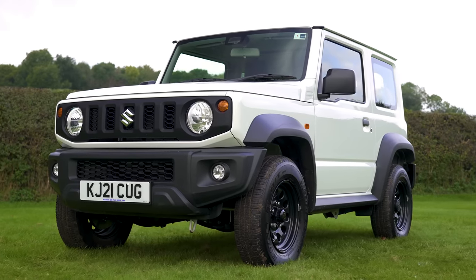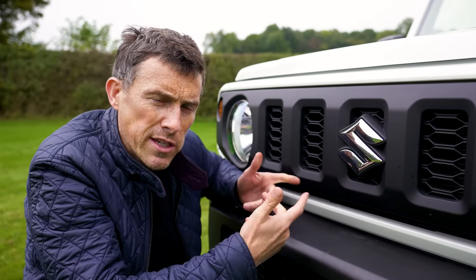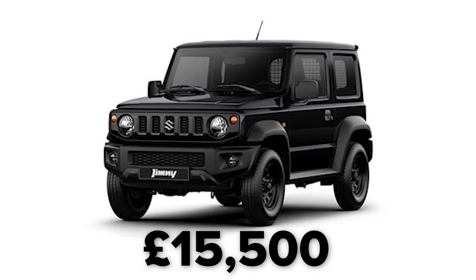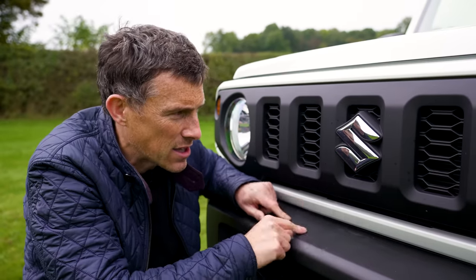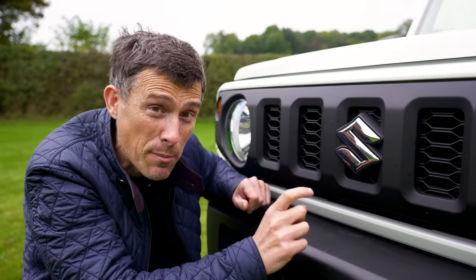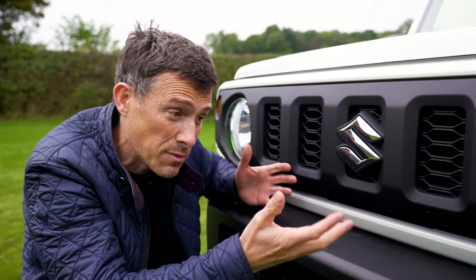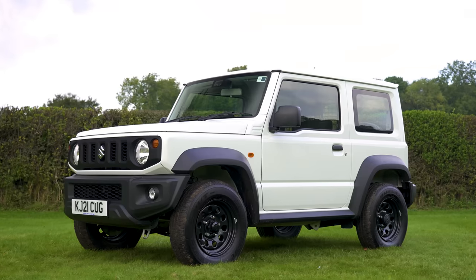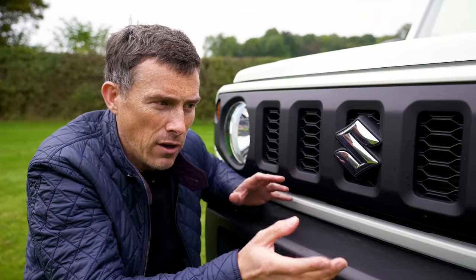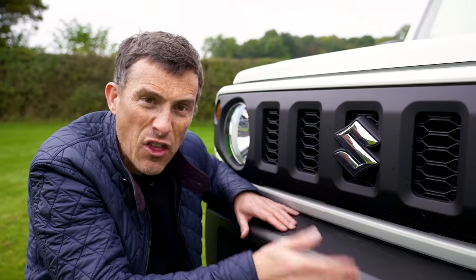We need to talk about the price because it's a little bit controversial. When the Mark 4 Jimny first went on sale in 2018 the basic entry-level version cost from £15,500. This car has pretty much the same spec, yet it starts from £17,000 if you buy through a VAT-registered business — or from £20,000 if you're buying as a private individual, which is rather a lot. And if you search online you'll find some used Jimnys actually fetching over £30,000.